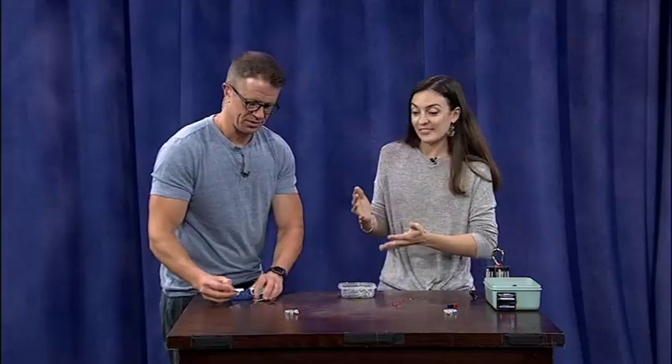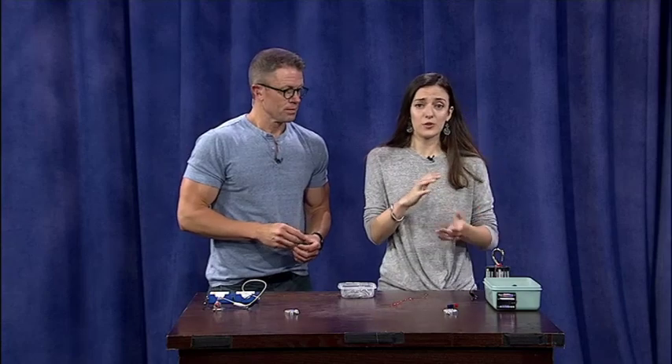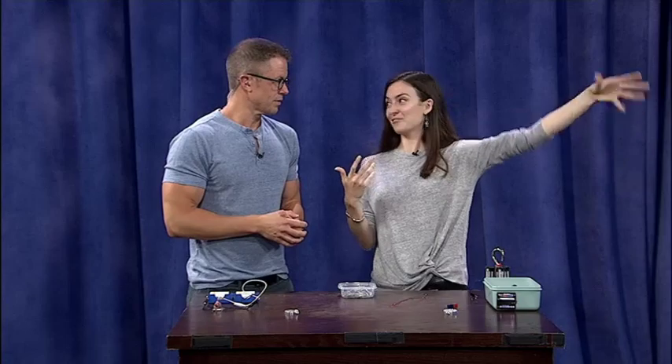These are great because we can turn them on and off — that's what makes them so useful. For locks, or if we need to pick up a bunch of scrap metal in a junkyard, that's a good example, because you've got to drop it off too.